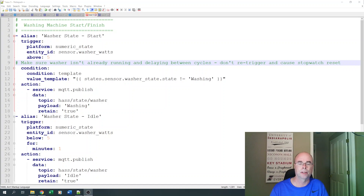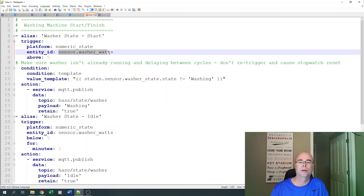Now let's take a look at the automation that makes all this work. I'm a YAML guy, and when I created this automation, the ability to create automations through the UI was not yet available. But you could now easily create this same automation using the UI. There are three pretty simple automations. The first one is when the washer starts — we're going to monitor our sensor for watts. When it rises above five watts, we know the washer is running, and we check to make sure the washer wasn't already running — that's our condition.